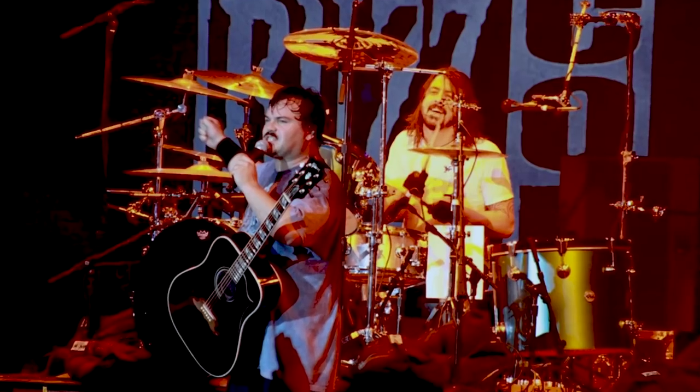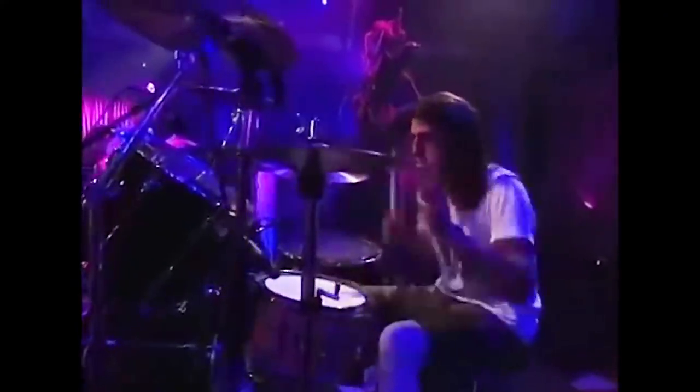The first thing we need to look at is his bass drum foot. Dave has long been known for hard-hitting, fast bass drum patterns that last like the entire song. I could give any number of examples, but The Metal by Tenacious D would be one of them, Scentless Apprentice, and of course the groove for My Hero.